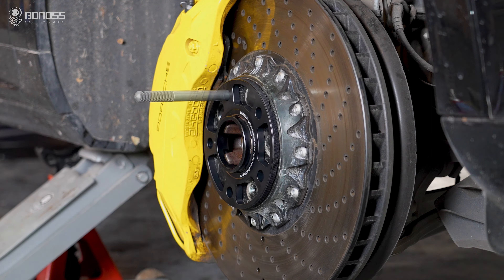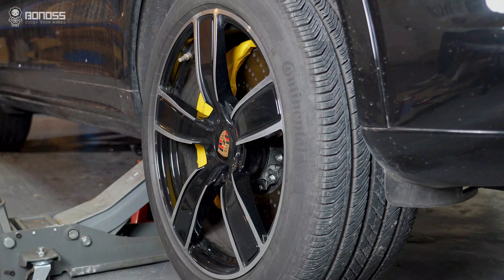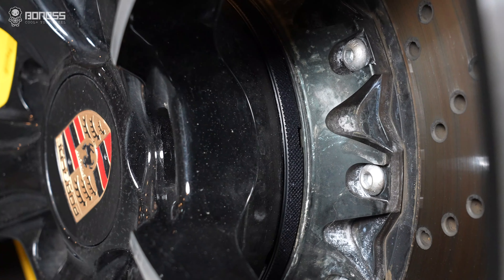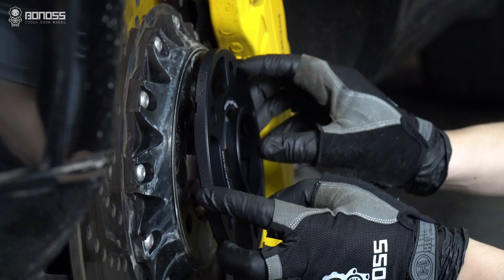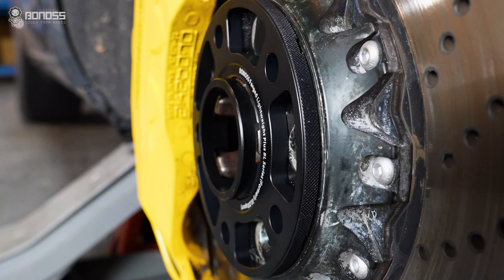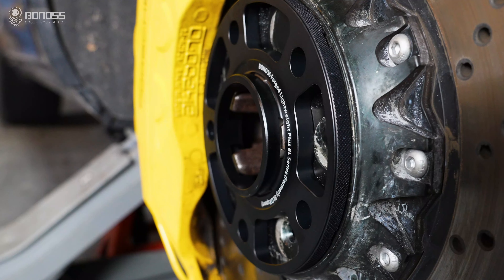Bonoss wheel spacers with a special hub-centric design for Porsche make it fit the wheel and hub better. When the spacers are formally installed on the hub assembly, there will be no gap. Perfect fitment brings a snug wheel connection.